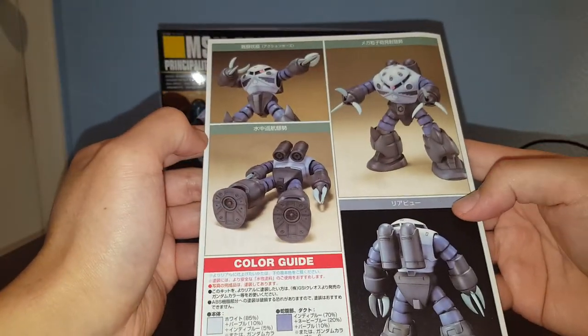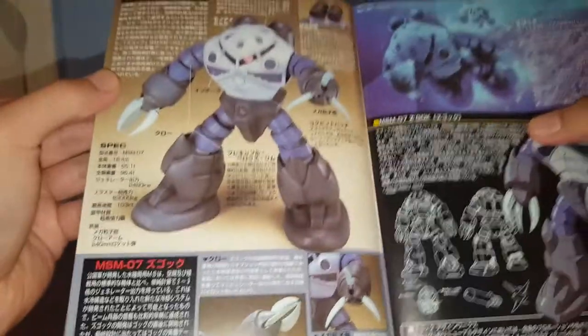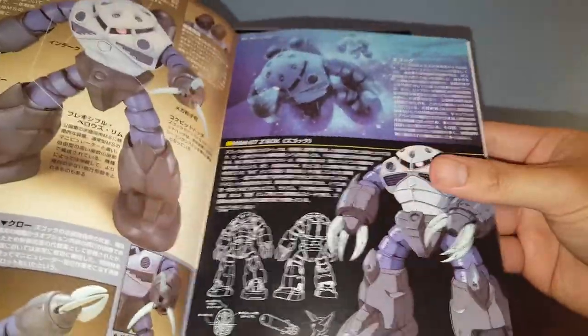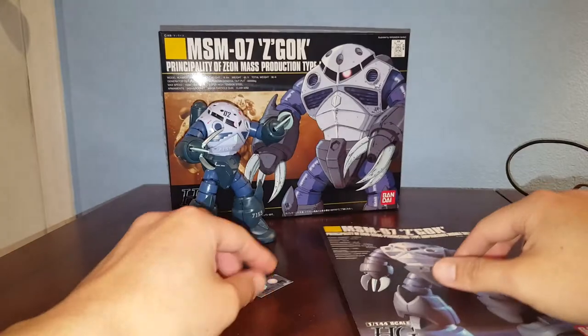Here we have the back of the box, back of the manual, and here we have some pictures of the Zagok — pretty cool. Some more artwork and instructions on how to assemble this kit. It's very simple.